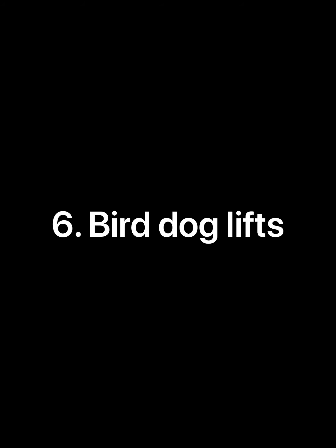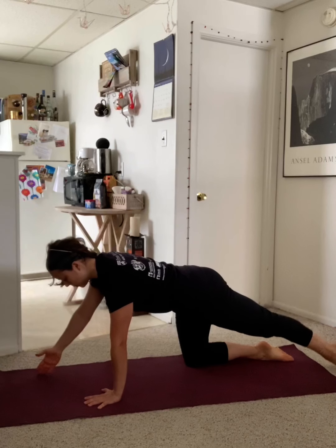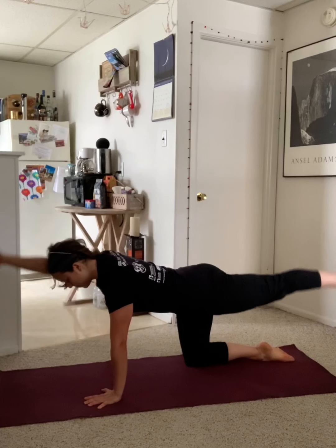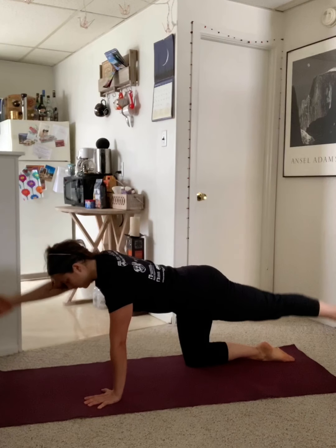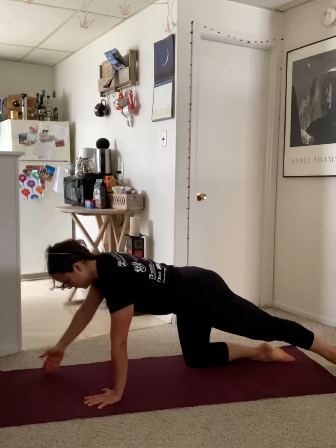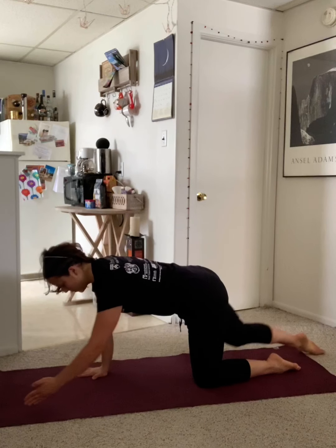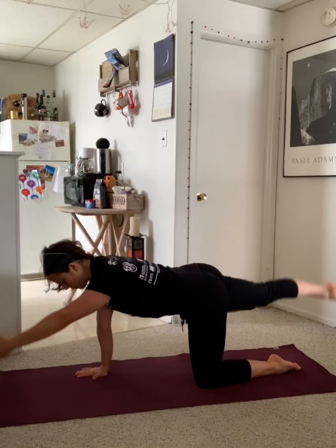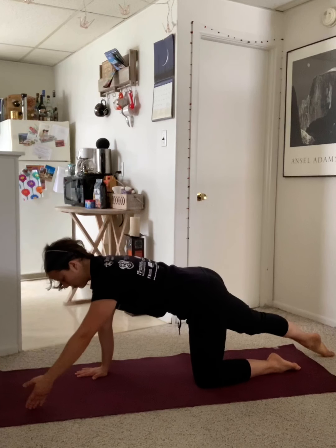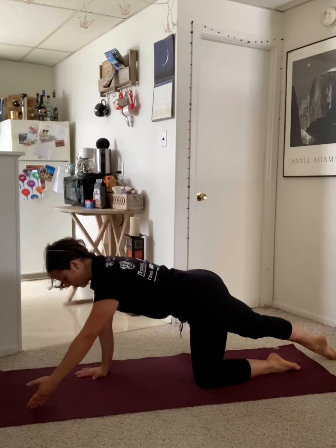Our final move of the day is a bird dog lift. This is going to target all the posterior chain muscles from your fingers to your toes. Reach one arm forward and the opposite leg back from an all fours position and perform 10 lifts with the arm and leg. Remember to keep the belly button pulled in ever so slightly to support the lower back. Keep your nose pointing straight down and press out of your standing shoulder. Reach out past your fingertips and toes and try to lift your arm up behind your ear.